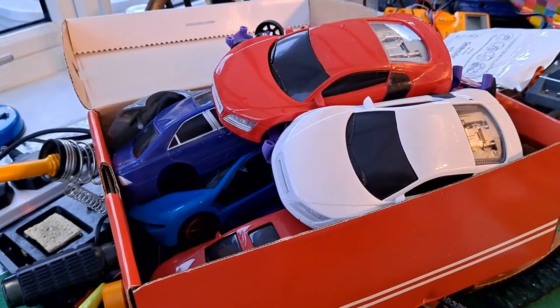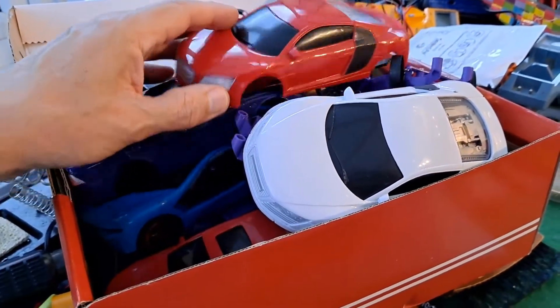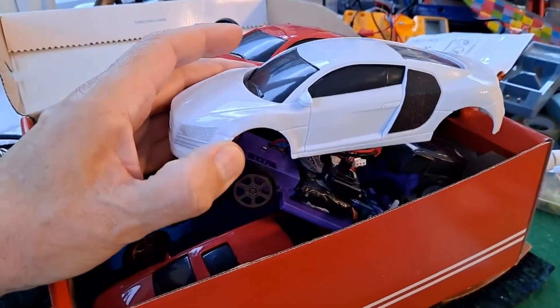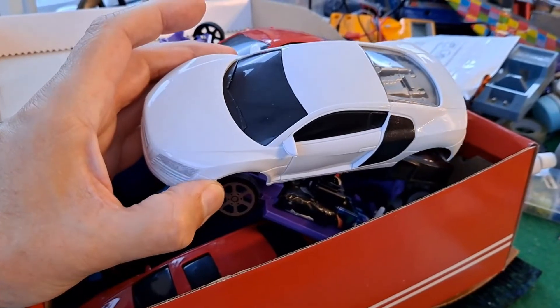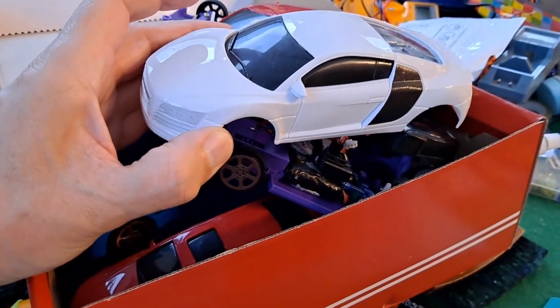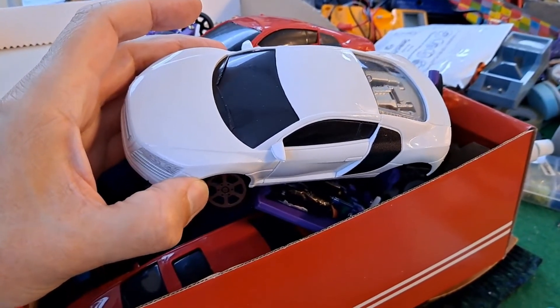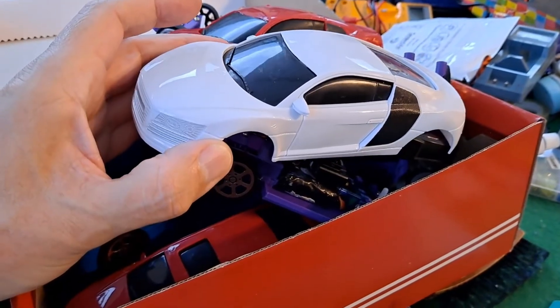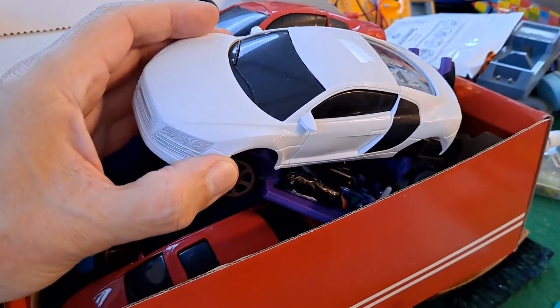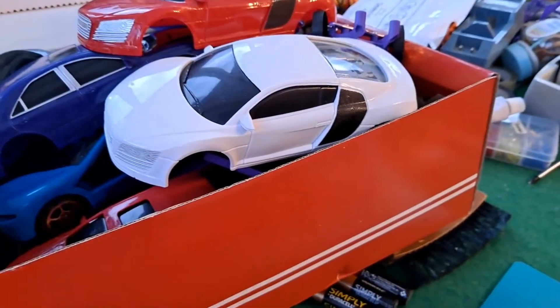Hi guys. If you've seen the previous episode, you'll know that I've been working on the Poundland friction-powered toy cars — a pound each, a set of six of them. I was saying I'd spotted a car, a radio-controlled car, in the range that looked identical. And today I finally managed to buy one, and the truth is, they're not actually identical.